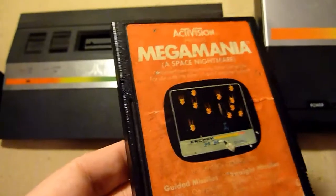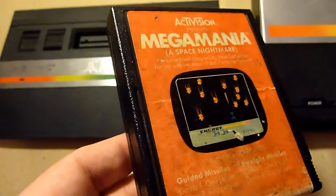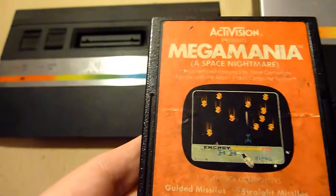This is Mega Mania. This is a nice space shooter. It's a really nice game. It's not the greatest game on earth but it's okay. It's a nice shooter, it's worth it.